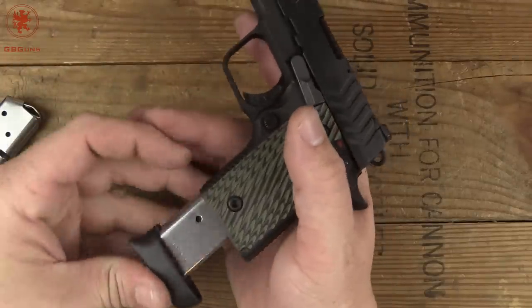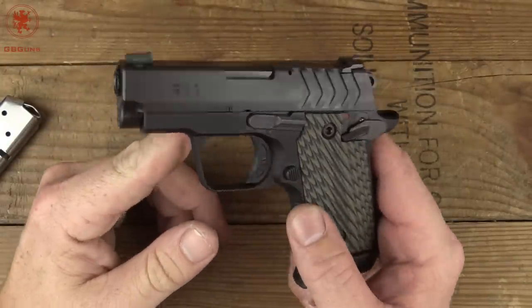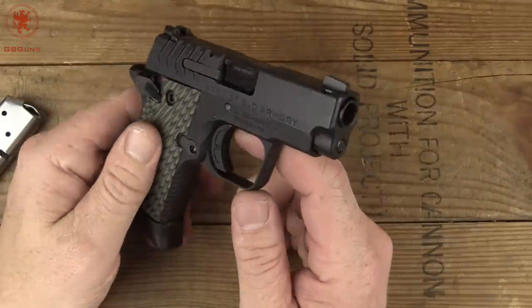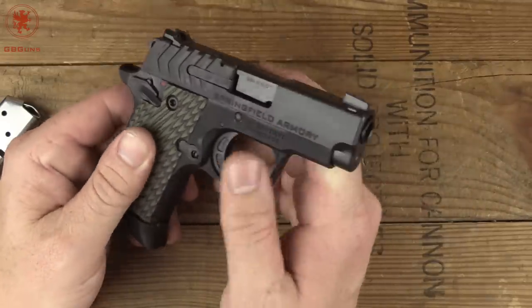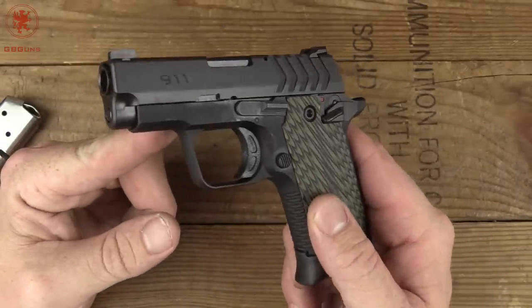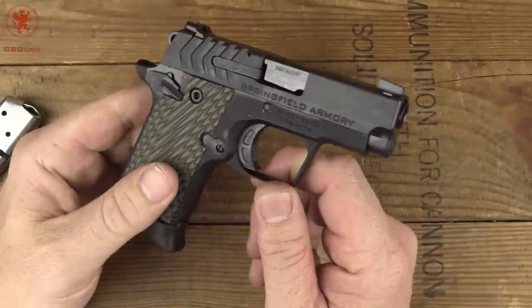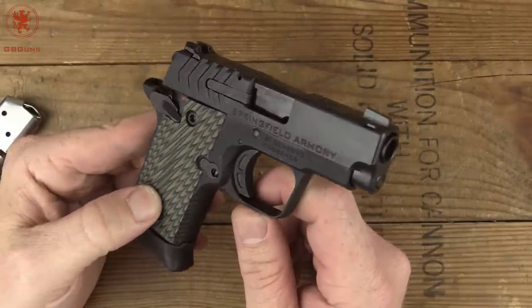We do have a variety of defensive loads and ball ammo that will run through this to see how it functions. Looking forward to getting this out to the range. I'd love to hear your thoughts on this — I know a lot of people when it came out said someone already did it, etc. Yeah, but it wasn't a Springfield.